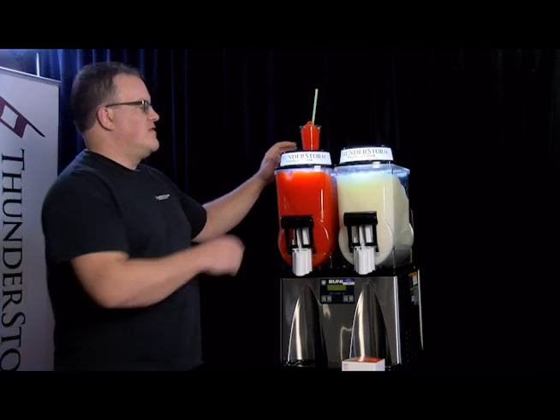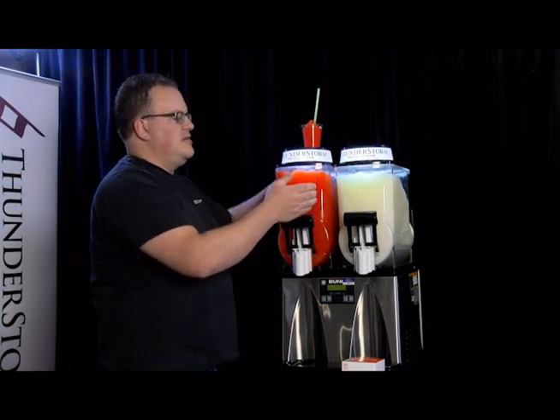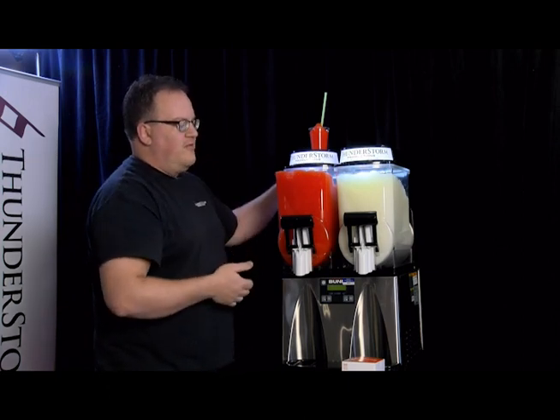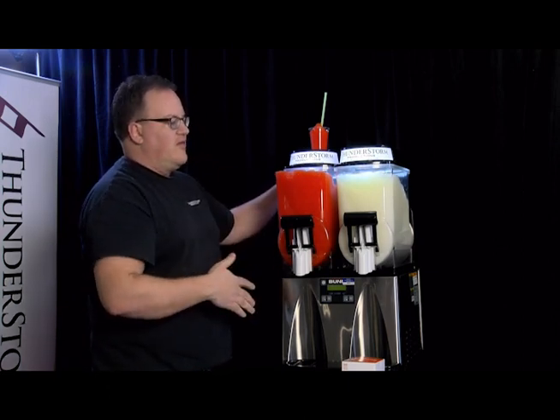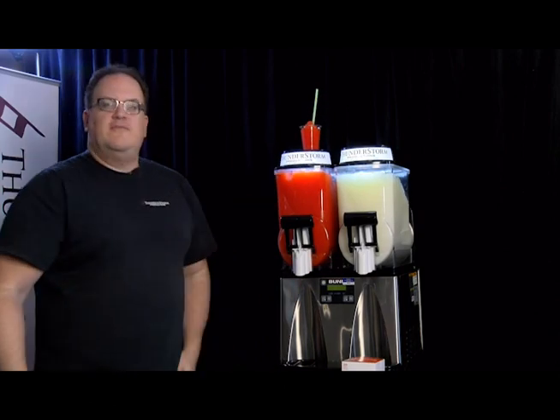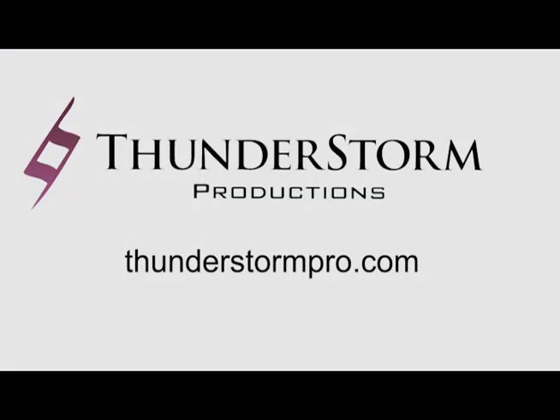When you're done, just lift the lids, drain the machine, and run one or two buckets of clean water through it to rinse all the slush out — then we'll come and pick it up for the next rental. Thank you very much, and thanks for checking out our videos. Feel free to visit us online at thunderstormpro.com. Thank you.